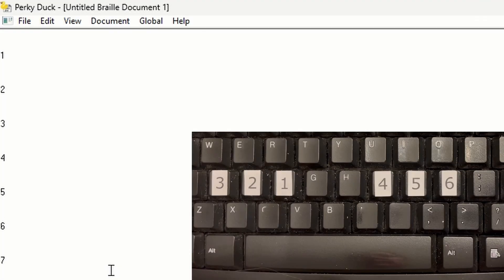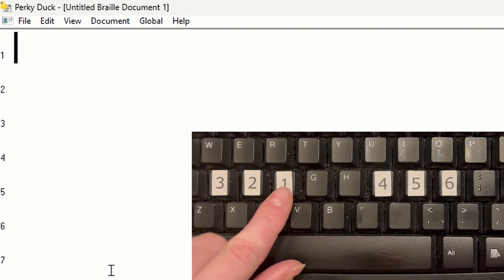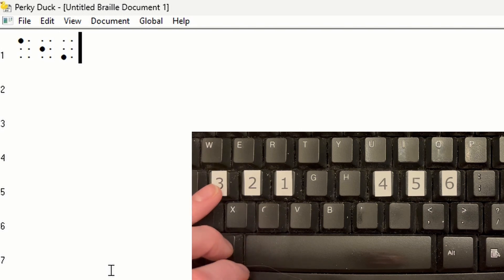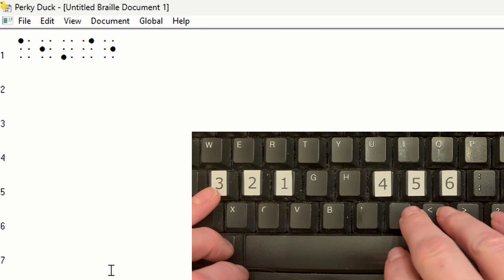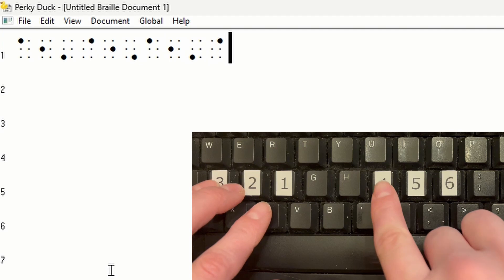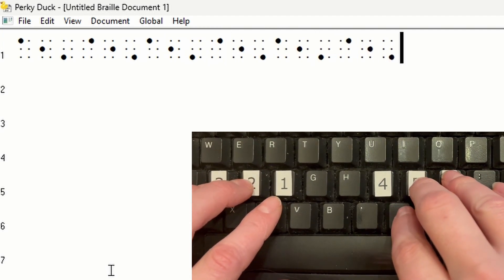We're back in PerkyDuck. Let's practice writing. Dot 1 is the letter F; D is dot 2; S is dot 3; J is dot 4; K is dot 5; L is dot 6. Practice writing the dot numbers in order to get familiar with which keys you hit to make the dots.